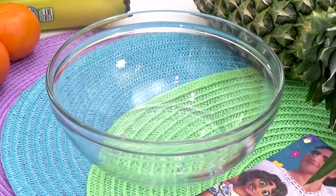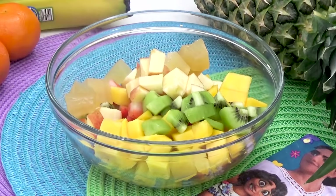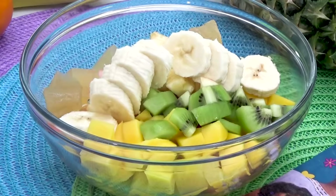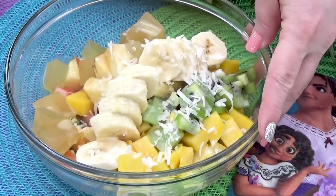To this fruit salad, I added some pineapple, strawberries, mango, kiwi, apple, some weird-looking papaya, and some sliced banana. Next comes the creamy part — I added just a drizzle of sweetened condensed milk, and then finished it all off with a sprinkling of coconut. Once this is all mixed together, it's ready to go.